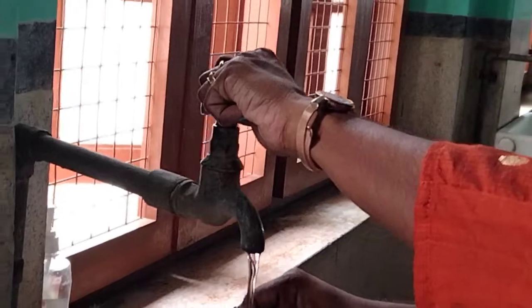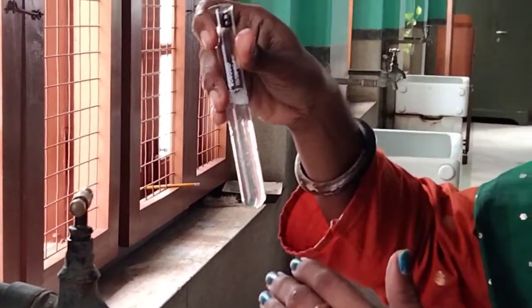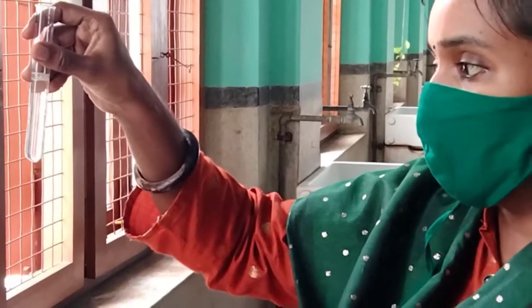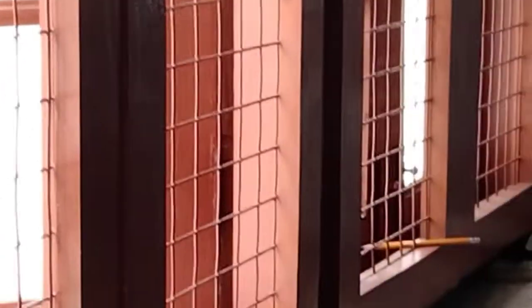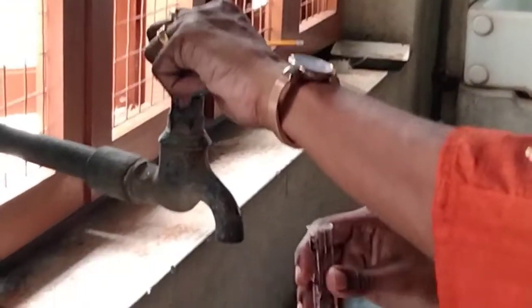Now again take water and wash it. Hold for a minute so that the scales will settle at the bottom. You can see the scales getting settled at the bottom — can you see the scales falling to the bottom? You can bring it closer to the camera. It is falling to the bottom, the scales. You can drain the water.